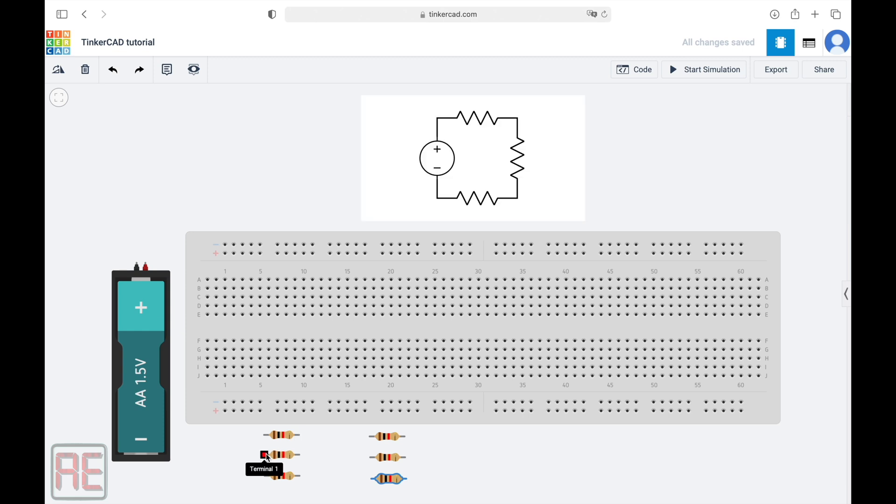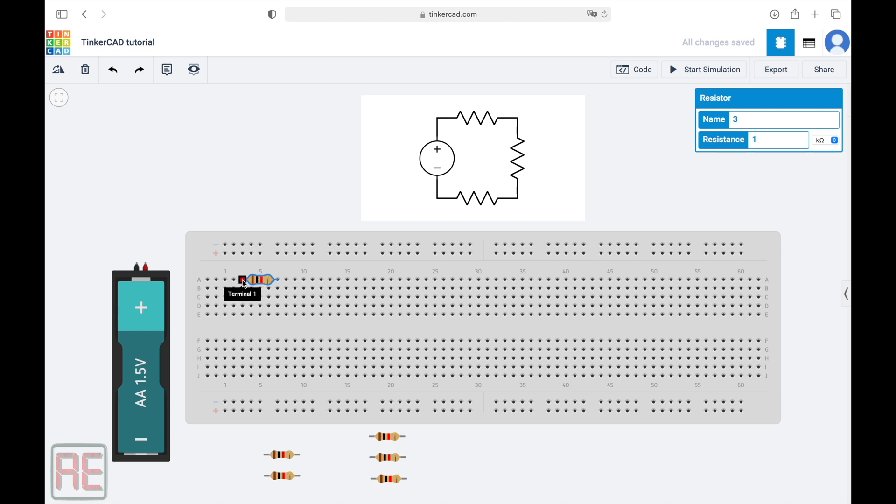For the series circuit, each terminal of the resistor must be connected to the terminal of another resistor. To do that, let's drag and drop the first resistor on any part of this region on the breadboard. As we can see, terminal one of this resistor is connected to all the points in this column, and terminal two is connected to all points in this column. Let's move it and put terminal one in column five, so that terminal two will be on column nine. Let's drag and drop the second resistor here. Note that terminal two of the first resistor is connected to terminal one of the second resistor, because they are all in series.